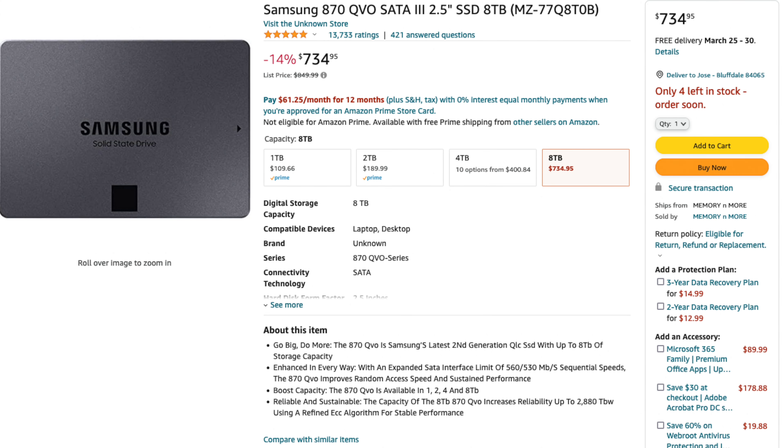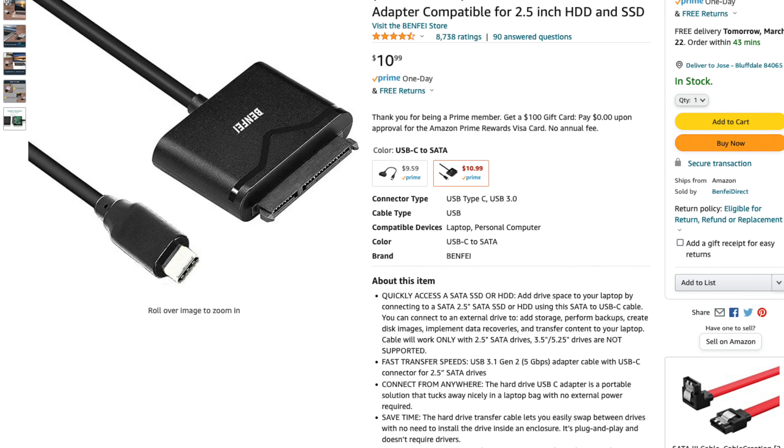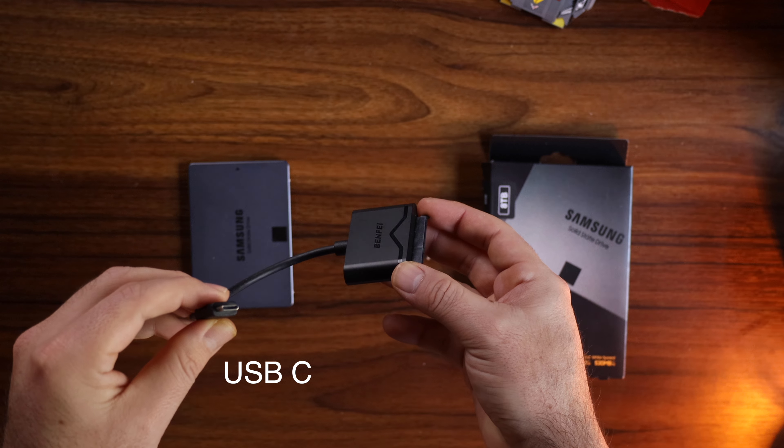Right now for the Samsung, what we're looking at for the eight terabytes on Amazon is around $732. I think that's a really good price. This adapter is called a Benfei, and the Benfei goes along with what I bought, which is only like 10 bucks, along with the Samsung SSD storage.